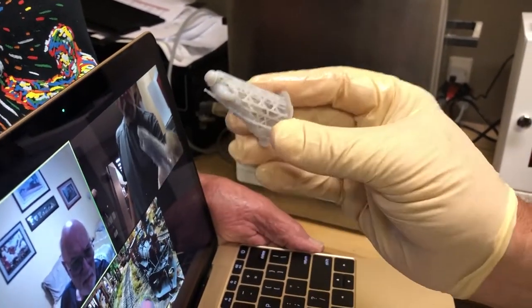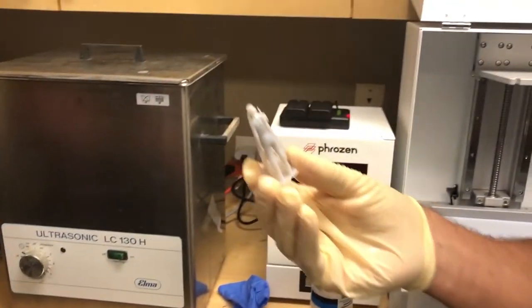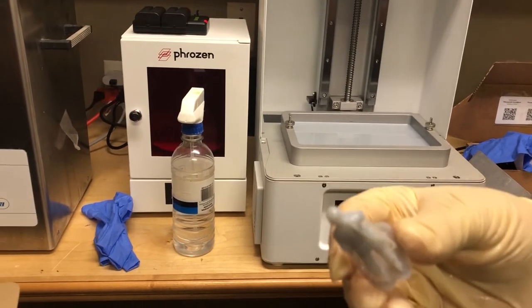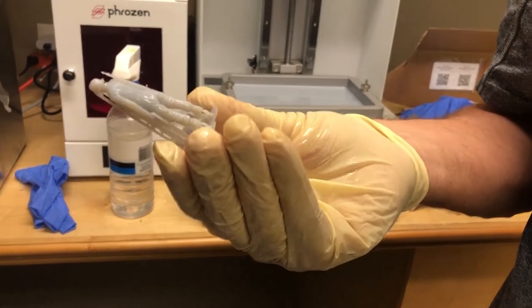Now it's bath time. So the computer software put all those supports in? Yeah, and me too. You chose? Yeah, I went through it, let it put some on, and then I did the rest.